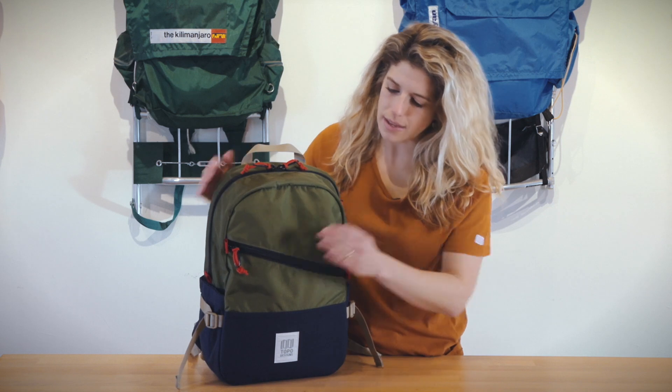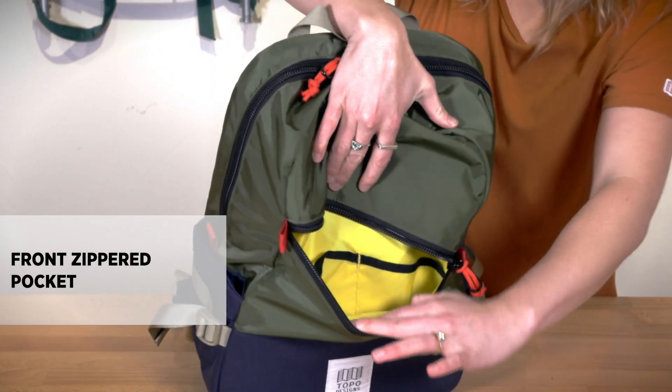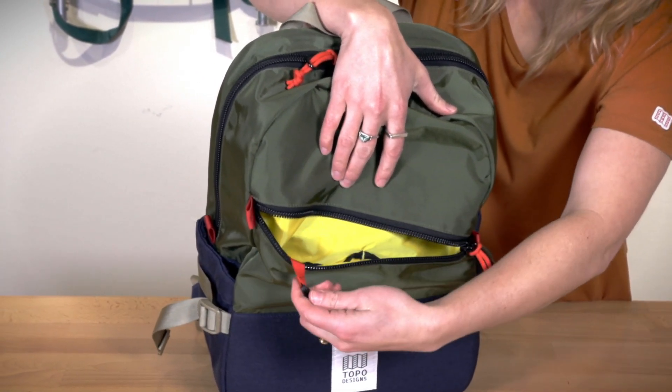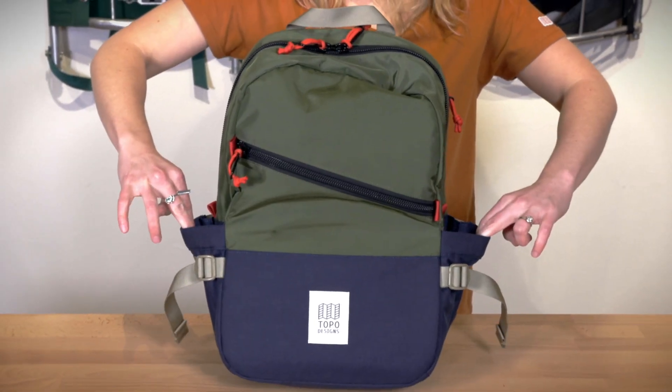There is an exterior zippered compartment with two slip-in divider pockets on the front, as well as a key clip. The bag also has two exterior extendable water bottle pockets.